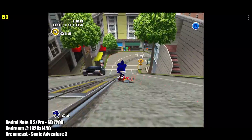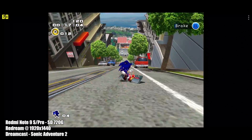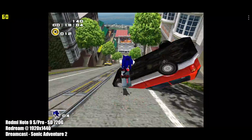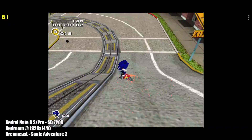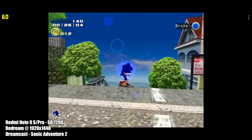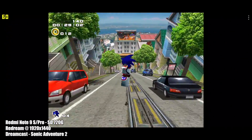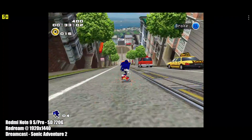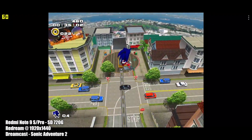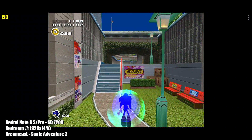On screen I will have the FPS listed for every one of these emulators, along with the emulator name, whether I'm upscaled, and the game name in the bottom left-hand corner. So this is the ReDream emulator and I was able to upscale to 1920 by 1440. Keep in mind I'm using the built-in screen recorder, which is using a little bit of CPU in the background. Overall it works great on this device.